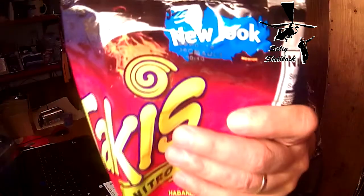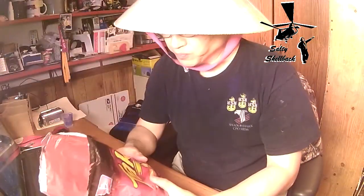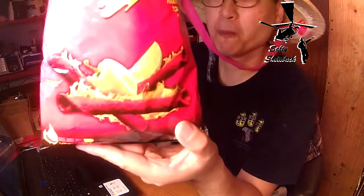Alright, let's give it a shot. Hey, they've got a new look. Habanero lime. I'm not picking up any hot, but I'm picking up the lime.